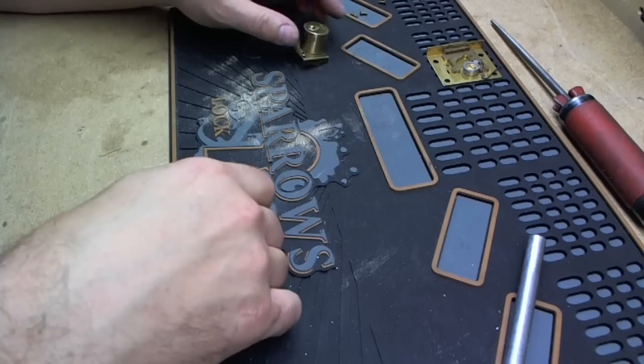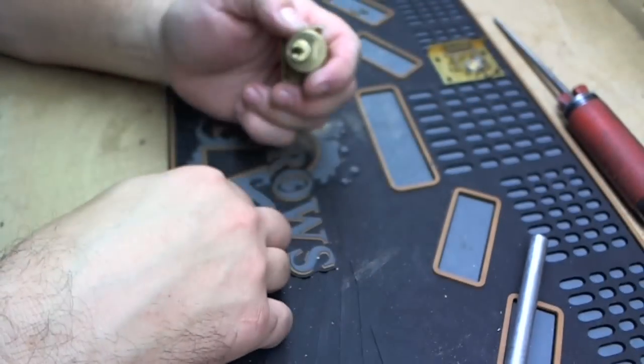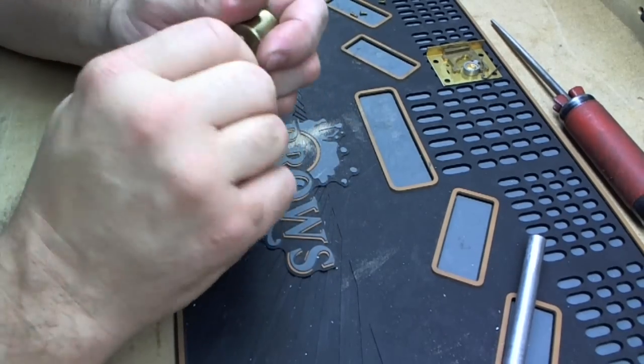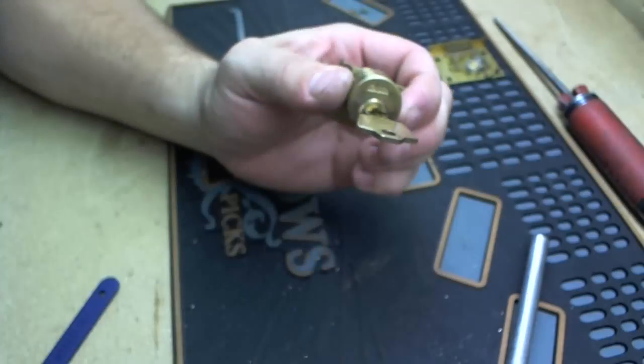They can be a little tough to pick sometimes because the pins are smaller in diameter and they're closer together than in a Kwikset or Schlage. So that's it this time — Corbin picked and a key made for it. Thanks for watching.